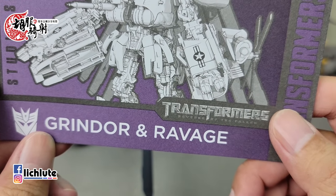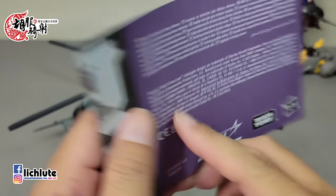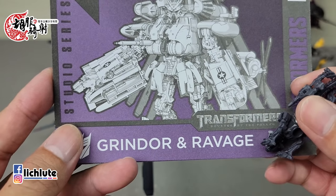欢迎各位再次收看虎不介绍的变形金刚分享时间，这是我们第1372集的节目。今天来给大家做SS第73号的Green Door，还有Ravage。Green Door就是冲浪板，我09年入坑的时候在大陆工作，淘宝网上都称呼这个人物叫冲浪板，回台湾的时候在网络上绝对是找冲浪板。